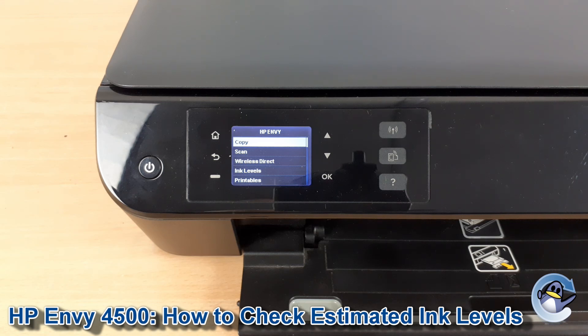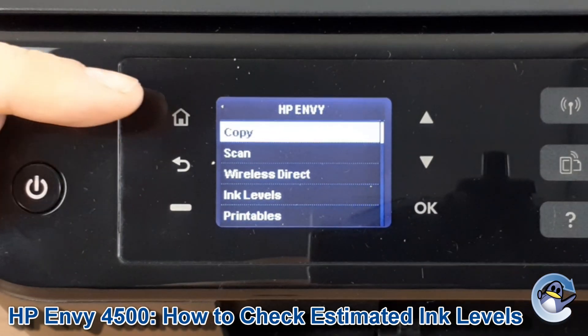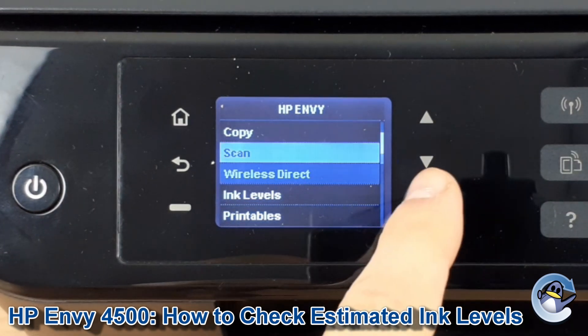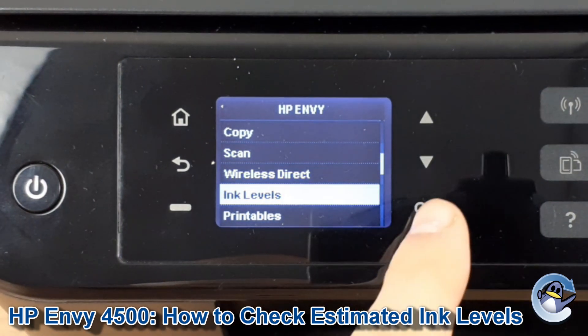Now if you're not already on the home page of the printer, just press the home button here to be taken there. Then we're going to use the down arrow to take us down to ink levels and then press OK.